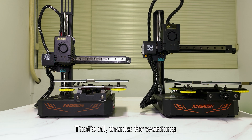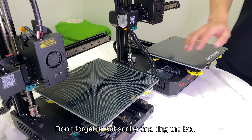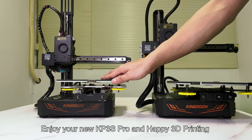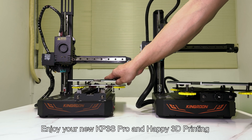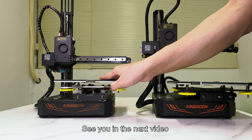That's all. Thanks for watching. Don't forget to subscribe and ring the bell. Enjoy your new KP3s Pro and happy 3D printing. See you in the next video.